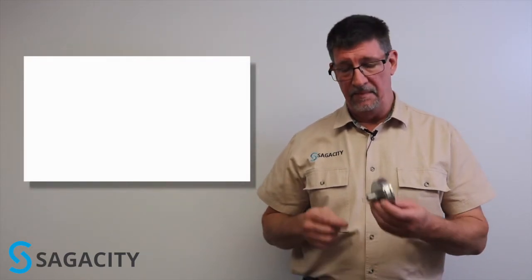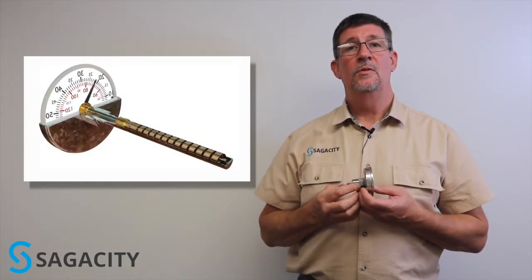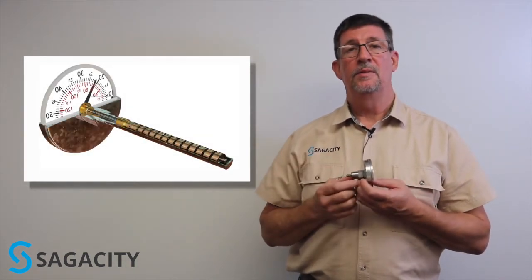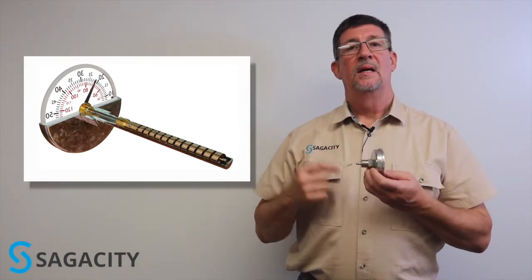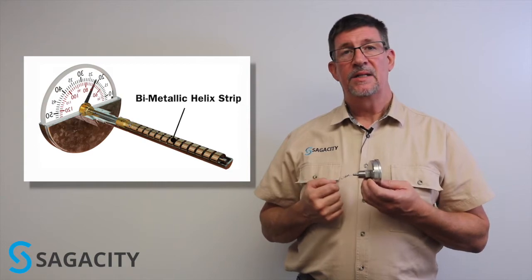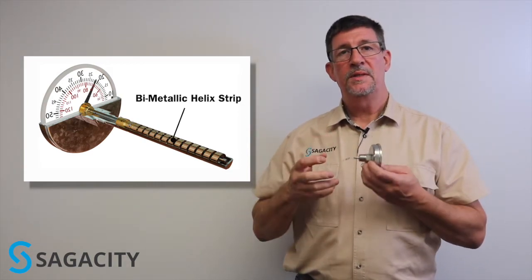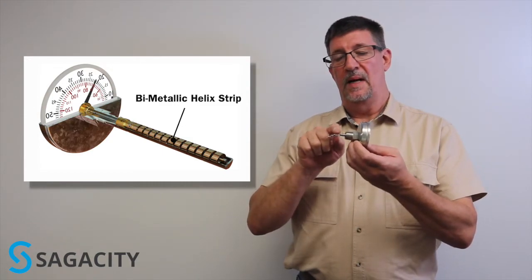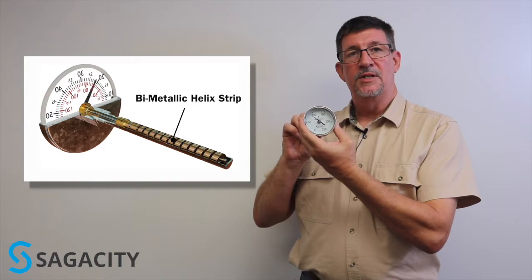Bi-metal thermometers have been around since the 18th century and are so named because of the bi-metallic strip located inside the tube that makes up the insertion tube of the thermometer. This bi-metallic strip is wound into a helix. That helix, when temperature is applied, tries to expand, and that mechanical twisting, when connected to a pointer mechanism, gives us an indication of temperature.